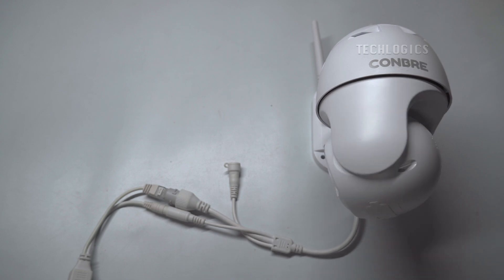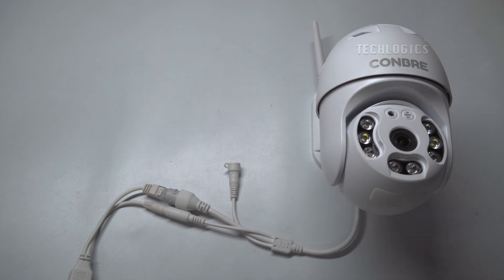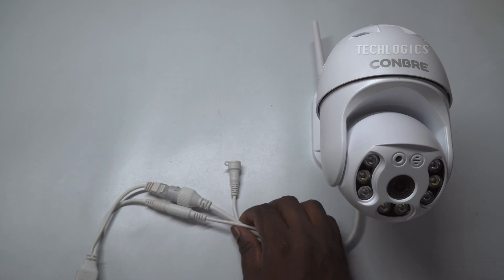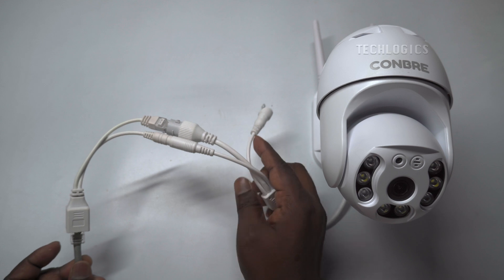Connecting. Network connected. When successfully connected to the Internet, the camera will prompt with a voice message such as 'network connected' or indicate through the network LED, depending on the model of the camera.